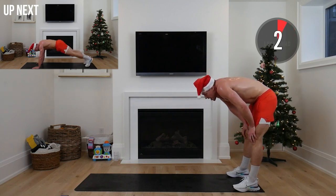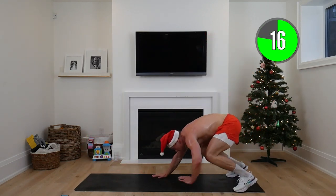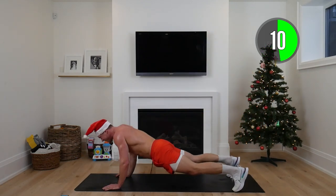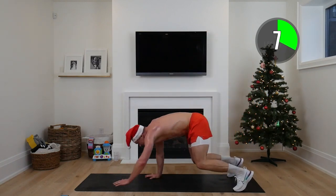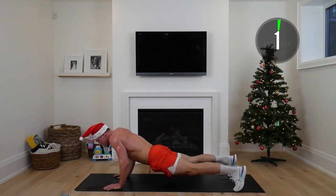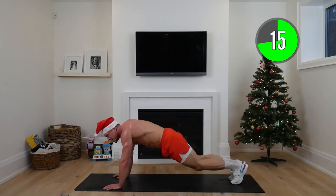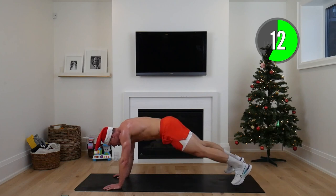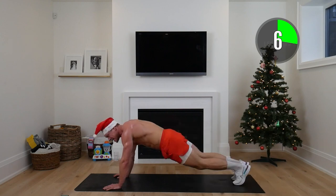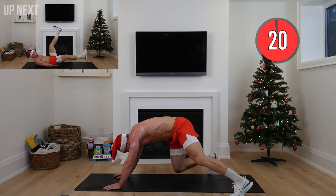This is the final hurrah — push it up, walk back up, bend those knees, stand back up. All of these exercises not only lift your heart rate but build that lean muscle. Eight seconds to go — keeping our hands on the ground, going into 20 seconds of plank jacks. Butt low, feet in and out. Keep focusing on yourself, challenge yourself for that one extra rep. Holy smokes!